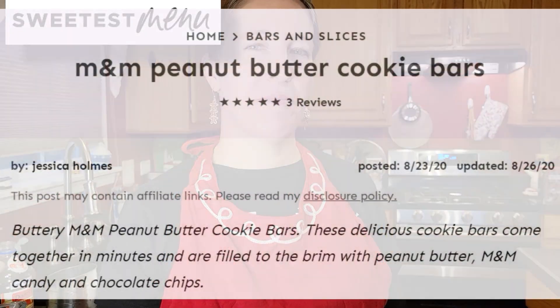Bonjour! Welcome to another episode of Cuisine de Michel. I am Michel. So today I'm going to be trying a recipe I've never tried before. This is from sweetestmenu.com. These are going to be peanut butter M&M cookie bars.